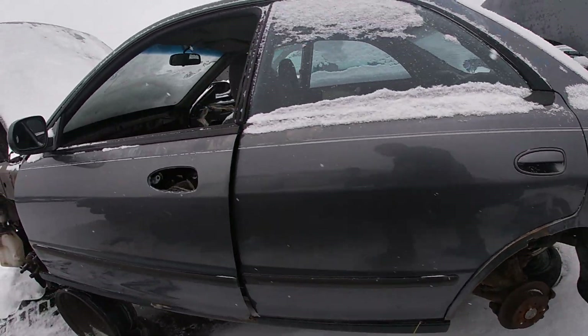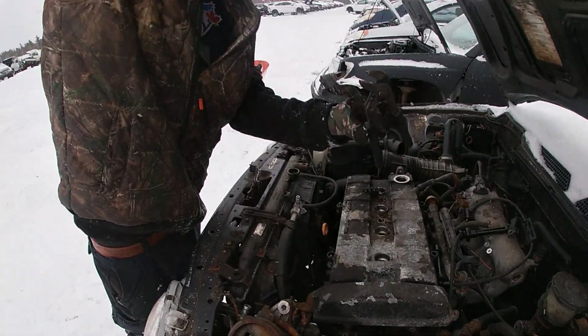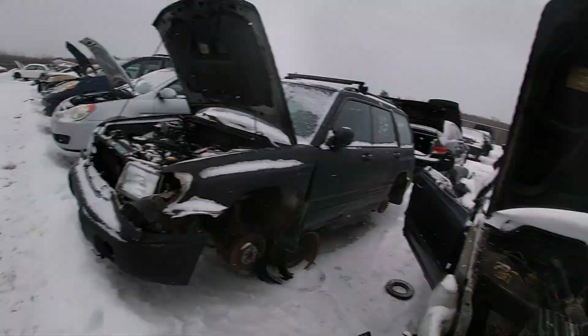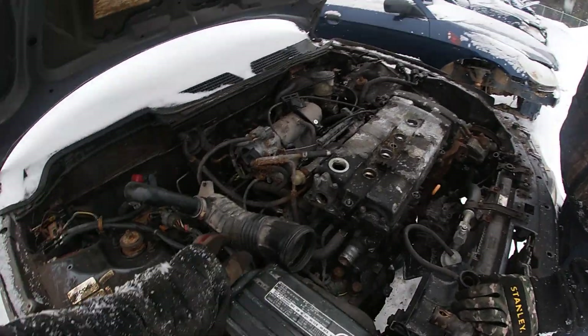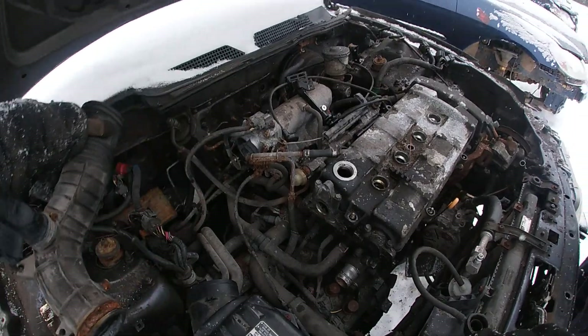I always like these — how nice is that? Pop the hood. Look, stock intake box — it's actually worth money. I've never even seen one of them for a B18.